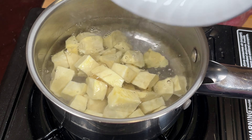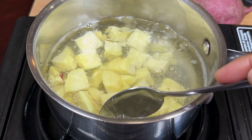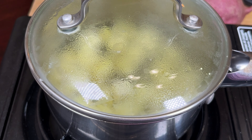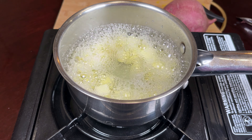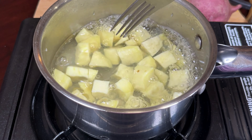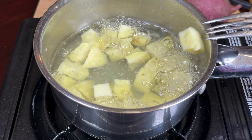Take water — I've taken one cup of water. Every sweet potato takes a different quantity of water and time to cook, so start with one cup. If you need more, add hot water so the temperature is maintained.